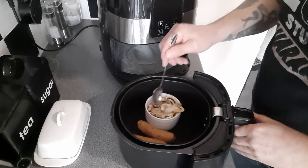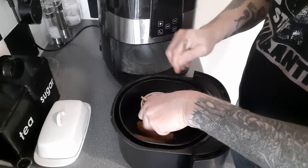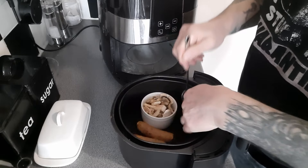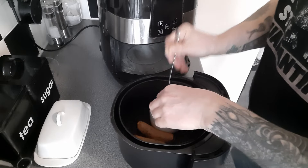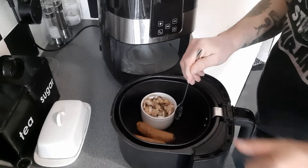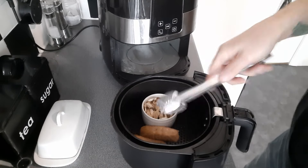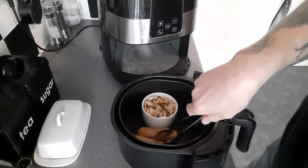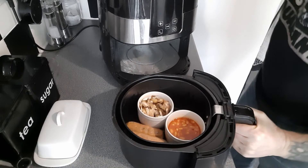That's the first eight minutes up. Give the mushrooms a mix around and spin the sausages. Then drop in a pot of baked beans. Back in for another eight.